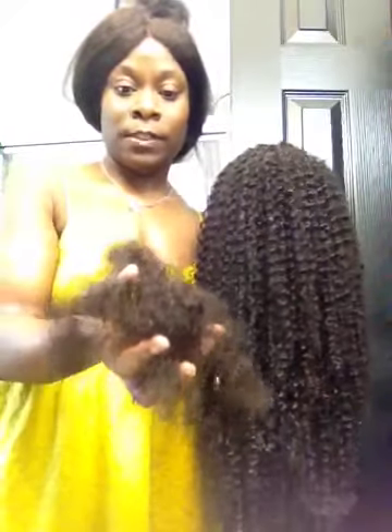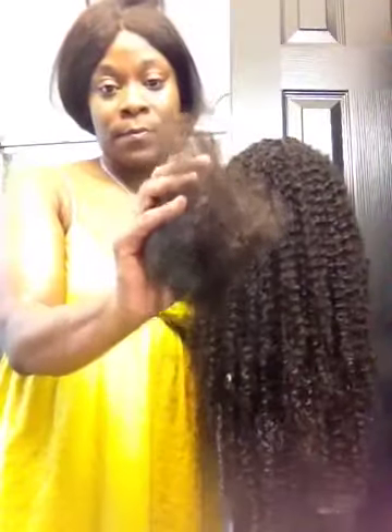This is what came out detangling it, combing it out — and yeah, that's what came out. And this is the wig. Alright, bye bye.